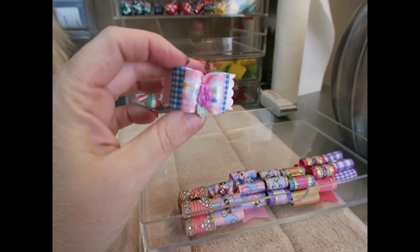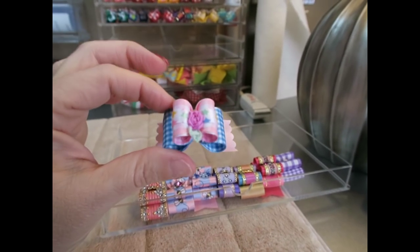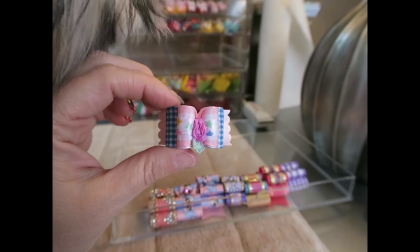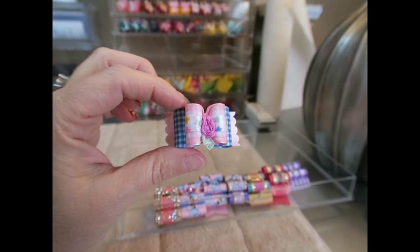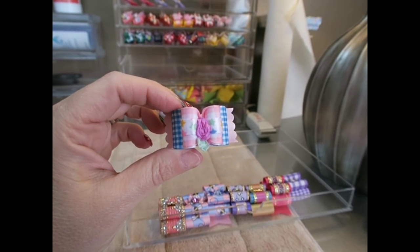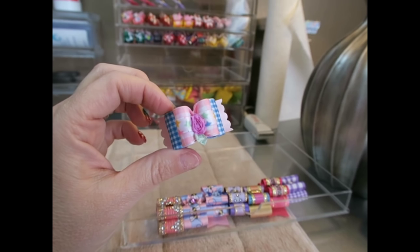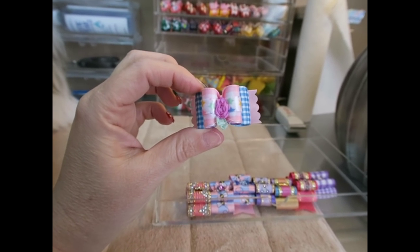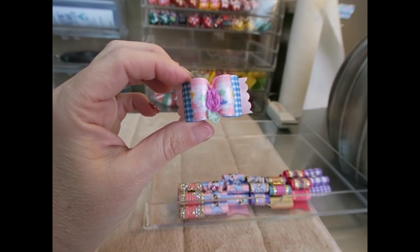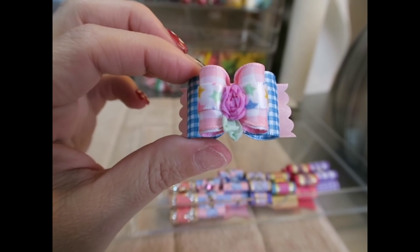The first bow is from her pet line and this is a petite size bow. Stassi is about 10.6 pounds — she's too big for the full size show bows. So Lynn, the owner and designer of doggybowties.com, sizes these down to the petite full size. This one is a pretty gingham — blue gingham and pink gingham — and the ribbon in the center has little stars and a little rosebud in the center.